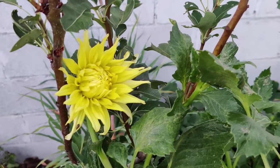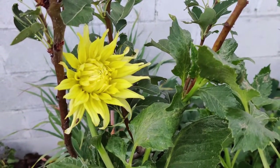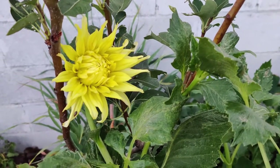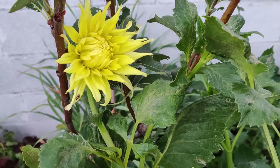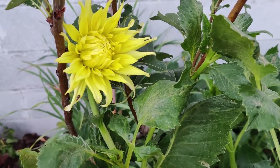Good morning. Today I'm going to discuss dahlias. According to the Farmer's Almanac, dahlias bloom midsummer through fall when many other flowers are spent.